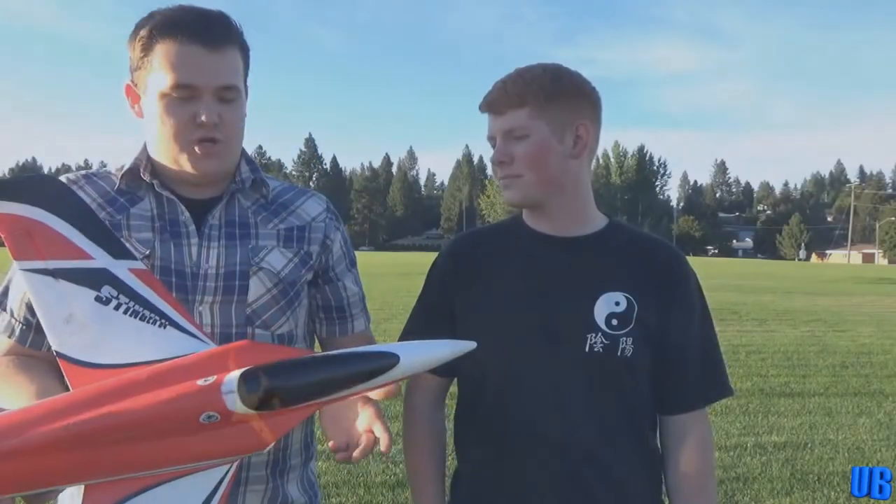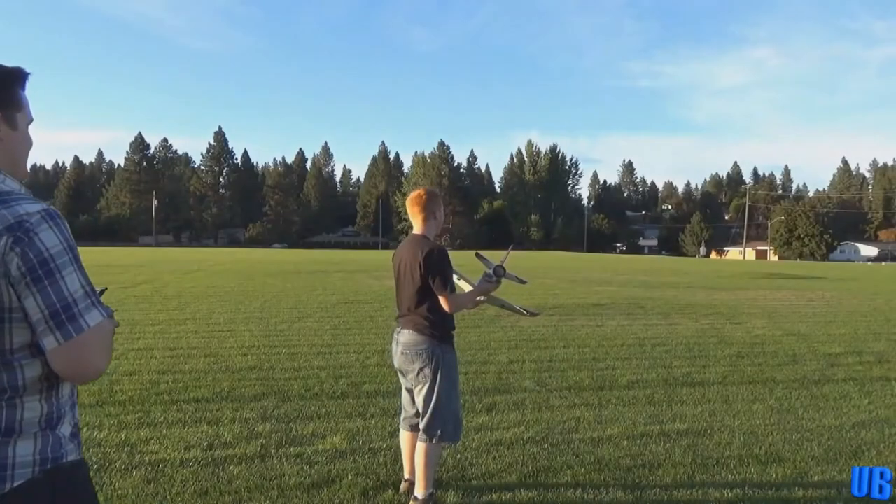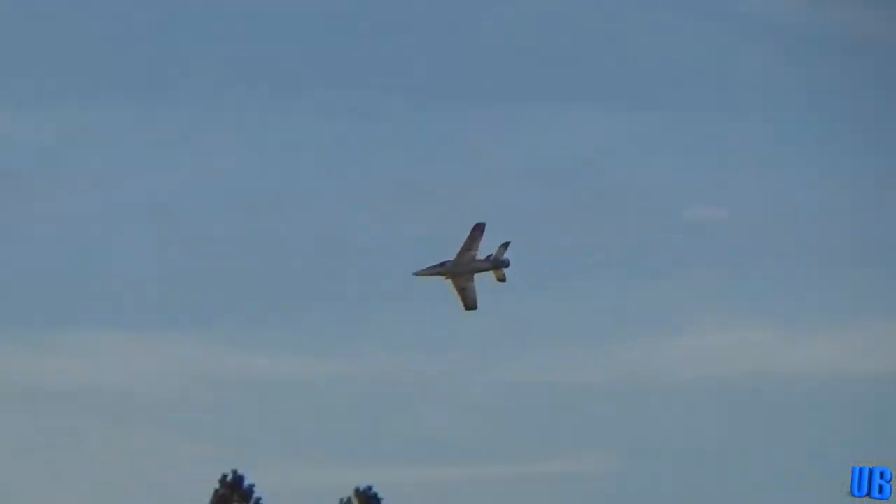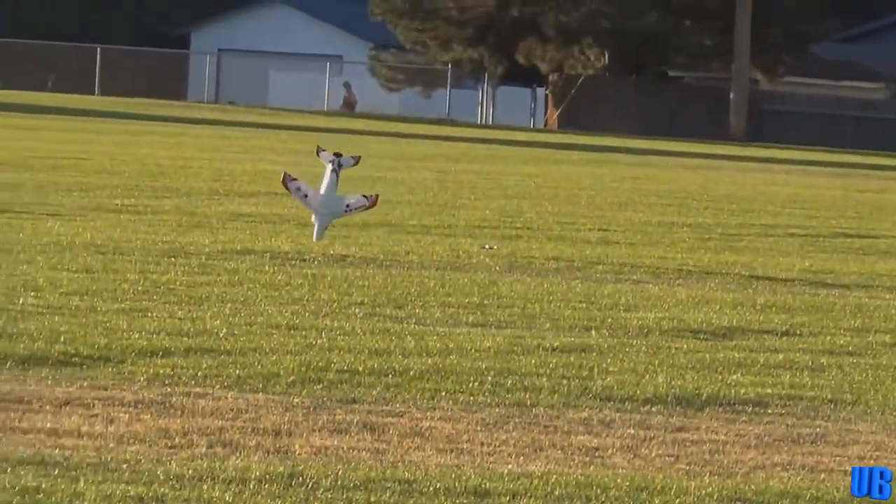Our next review was on the Stinger 64 by Freewing. This little 3-cell jet was our first real experience with ducted fan jets. It was a great airplane, but unfortunately it had some serious flight characteristic issues — its biggest one was how prone it was to tip stalling, which didn't just happen at low speeds but at high speeds as well.